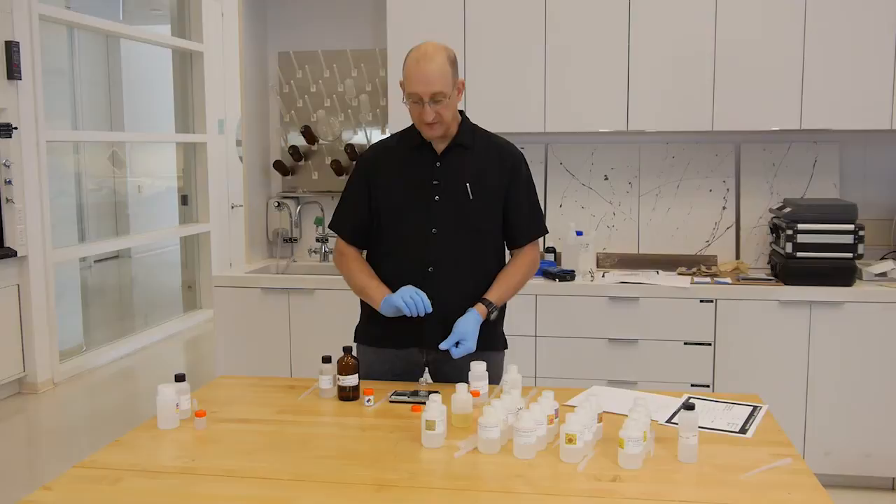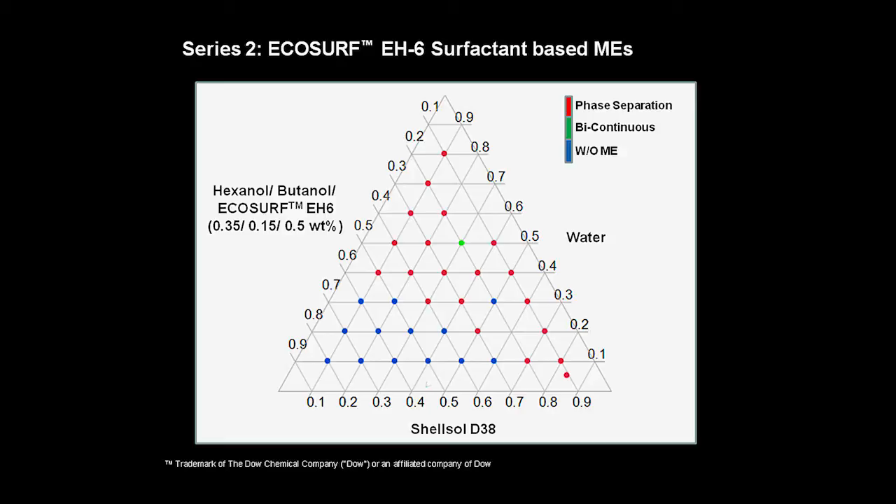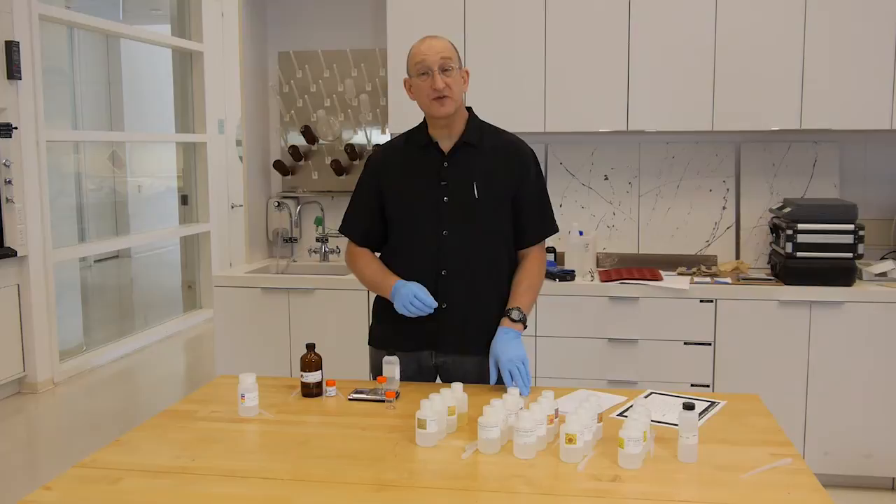First, we want to make the surfactant-co-surfactant system. Phase diagrams for microemulsions are a bit complicated. They're on a triangular system showing the surfactant or surfactant-co-surfactant phase, the aqueous phase, the dispersed phase, and the continuous solvent phase. The amounts of these materials are usually presented on those diagrams as percentages.